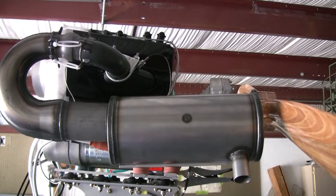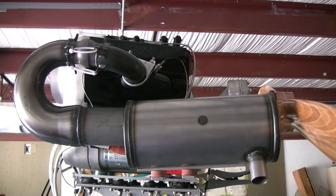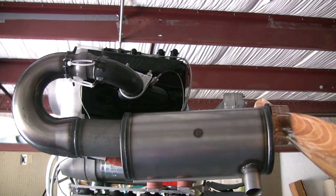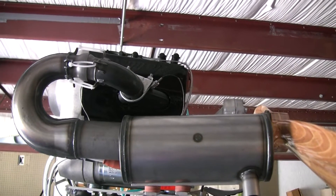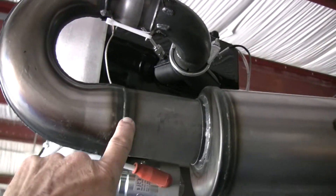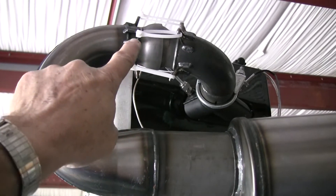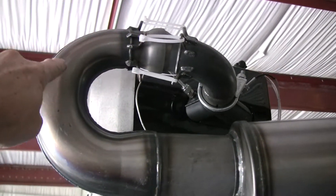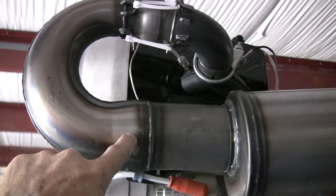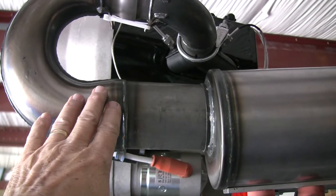When you get ready to install your muffler and exhaust system on the Hirth engine — in my case the Hirth 3202 55 horsepower engine — there are some things you have to take into consideration. One is that on this pipe here, which I call the 180-degree pipe, because it makes a 180-degree turn back, starting here, 180 degrees back this way. There is a weld bead here. You insert this section of pipe